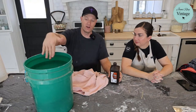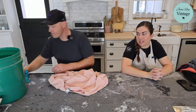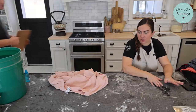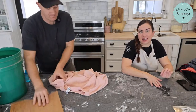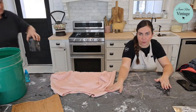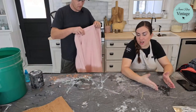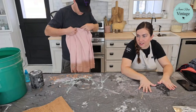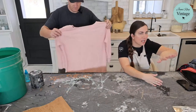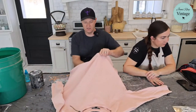Once the bleach has done its work, we'll dunk the item in the neutralizer, swish it around, and rinse it out. For stenciling, we like to use DIY Paint in Weathered Wood — it's not too dark but dark enough for the stencil to show up. Let it sit 24 hours, then iron to heat-set for about 23 seconds. Wash and dry after a week, and it's good to go. I try to find absorbent fabrics — slick or non-porous fabric doesn't take the paint as well.